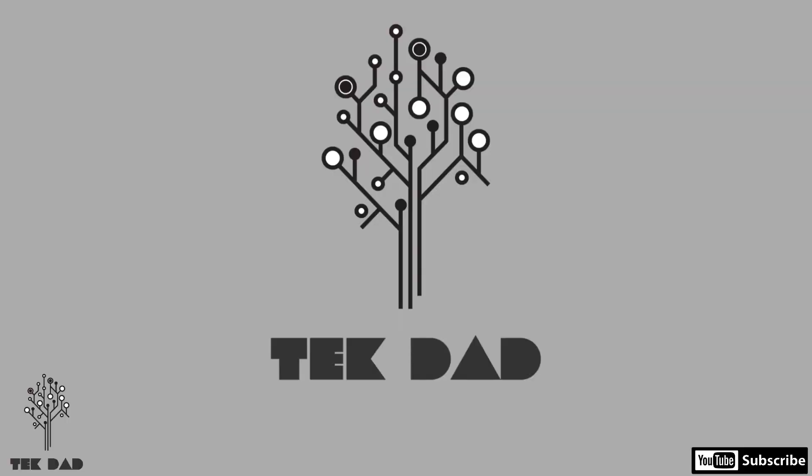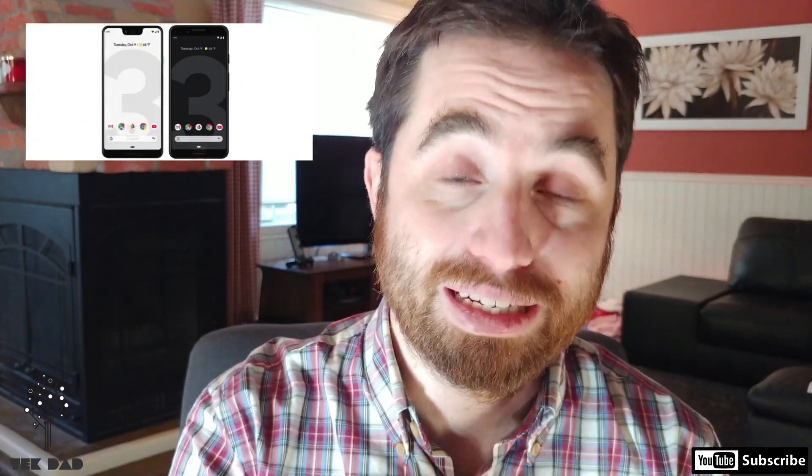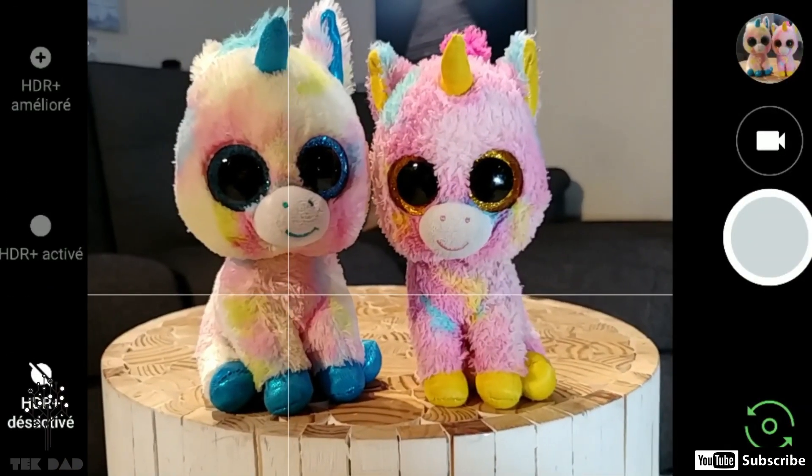Hi everyone, it's Tech Dad. Welcome to a new video. Today, you saw the thumbnail — don't bash me please. I'm not saying Pixel 3 or Pixel 2 XL are a bad phone. No way, they are one of the best phones. However, they are not the best overall and they cost a lot of money. What if you could take that great camera from the Pixel and put it in another phone?